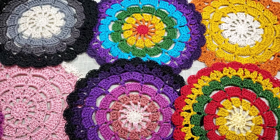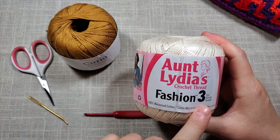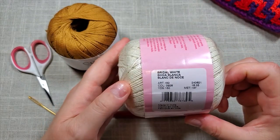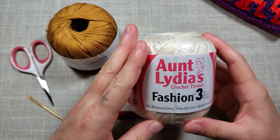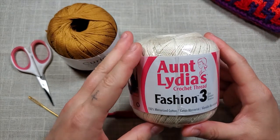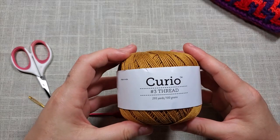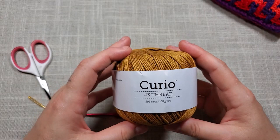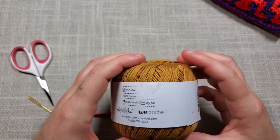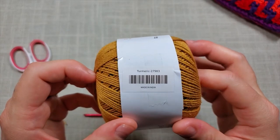Now for the materials: you'll need number three weight yarn, and I'd suggest 100% cotton. Aunt Lydia's Fashion 3 in bridal white is really good — it's ubiquitous, easy to find, though the color range is limited to maybe a dozen colors. This is Curio number three — it's pretty much the same thing but comes in a wider range of colors. I got this from KnitPicks; I'm not associated with any companies. This warm gold color is called Turmeric — it's really pretty and warm.